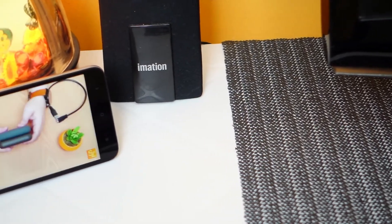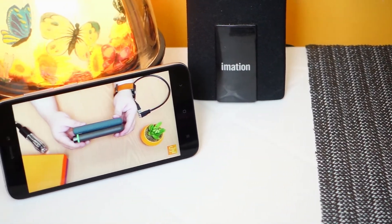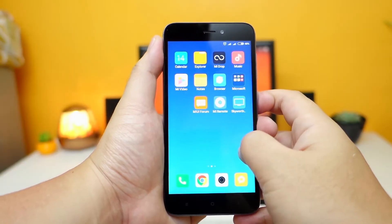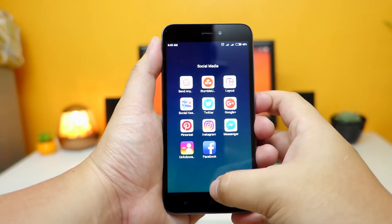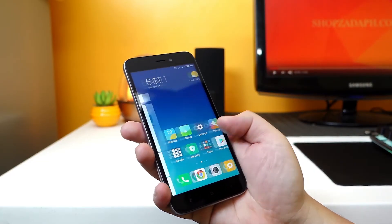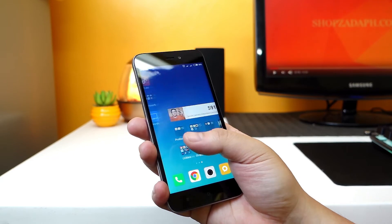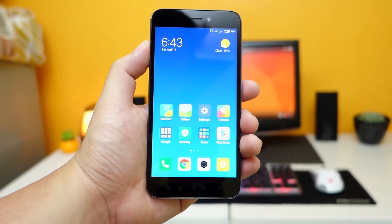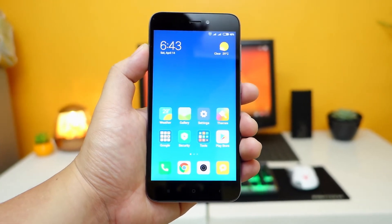It also has a decent 1280x720p IPS panel with vibrant colors and great viewing angles. When it comes to performance, the MIUI 9 on top of Android Nougat is quite snappy and responsive. The only downside for me is the 16GB of ROM, where half of it is already used out of the box. Other than that, I agree that this is the current budget smartphone king.